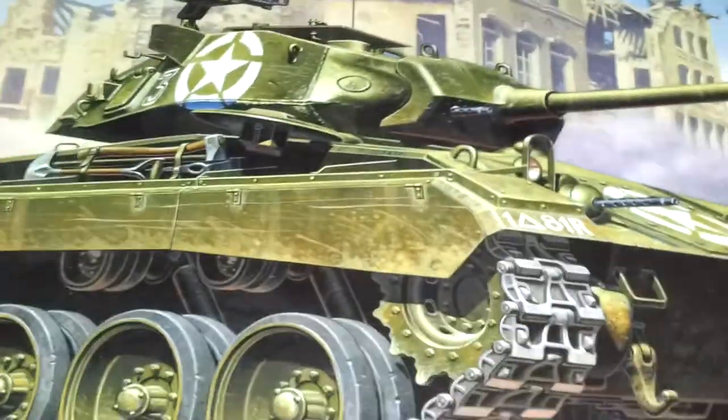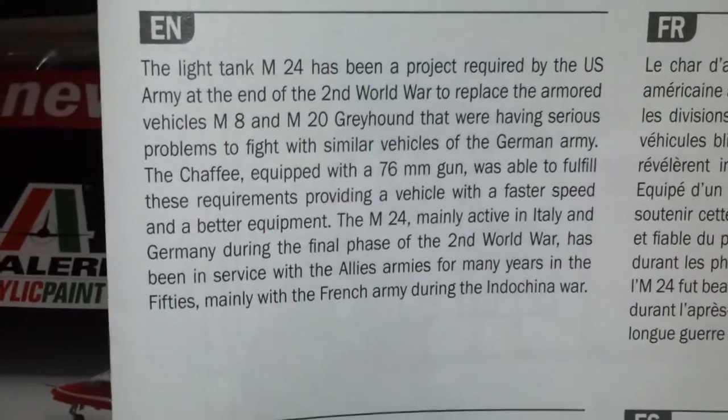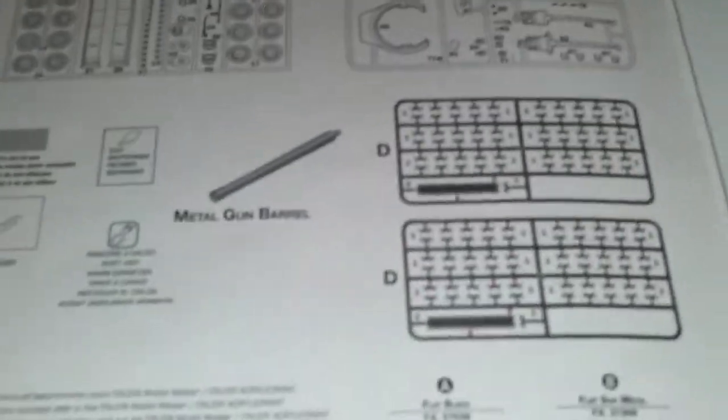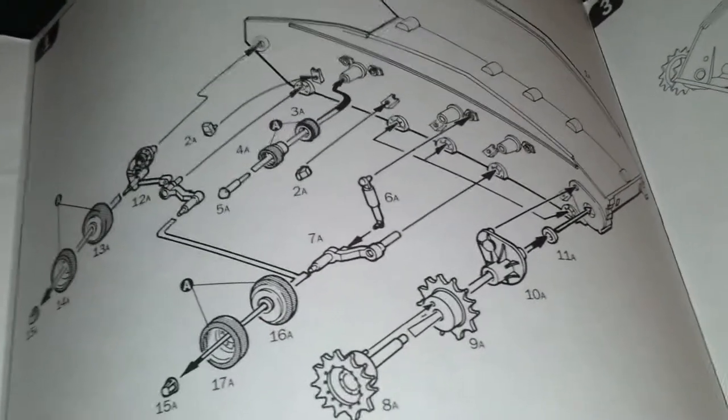Without further ado let's have a look and see what's inside the box. Right, I've actually removed these sprues from the box and had a little look myself, so if they're a little loose that's why. You've got the instruction sheet, a little bit about the history of the vehicle — very short and sweet unlike the Tamiya kits. Opening it up it goes into a big eight-page fold-out. First off you've got all the sprue trees, including the aftermarket links and the metal barrel. The first stage is to assemble the running gear to the lower hull along with the suspension arms.